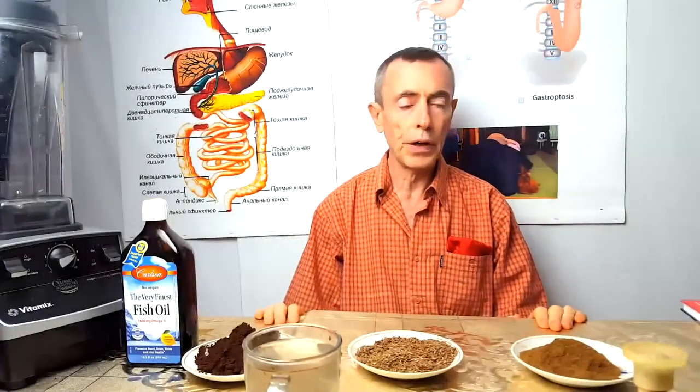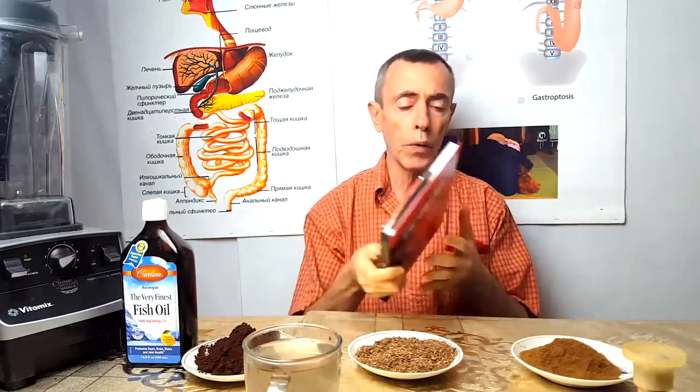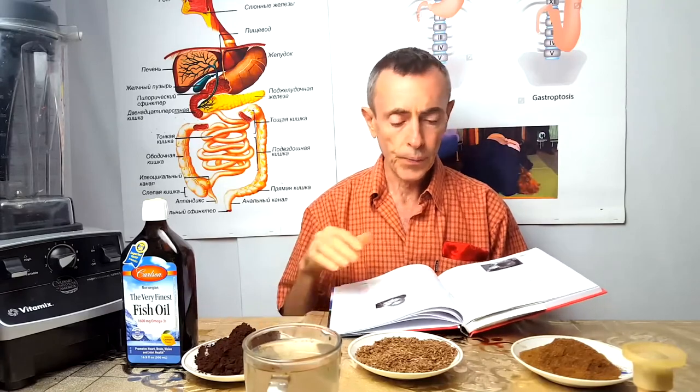Hello, dear friends. The program Healthy Helps a Lot is on the air now. We will continue with our lesson on the book Health Guarantee. The second lesson is parasitology, which you'll be able to study and change your world view. Let's start.